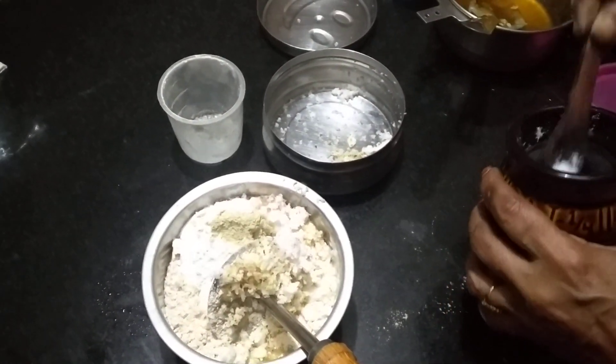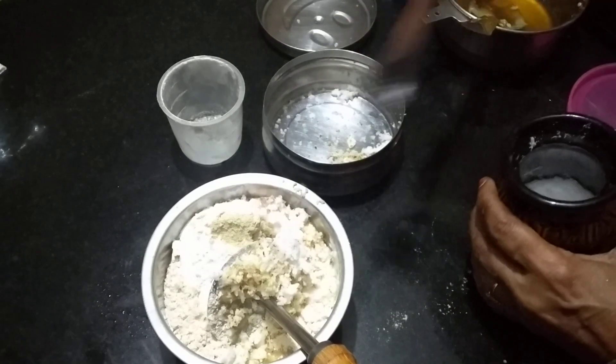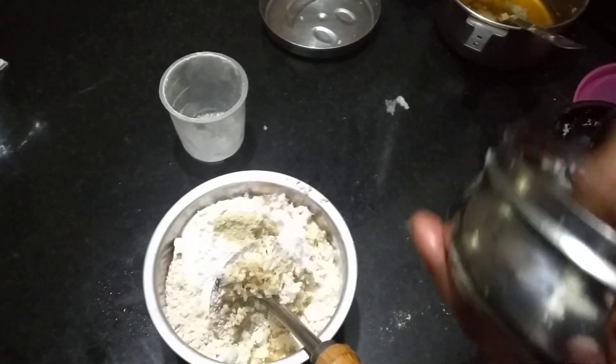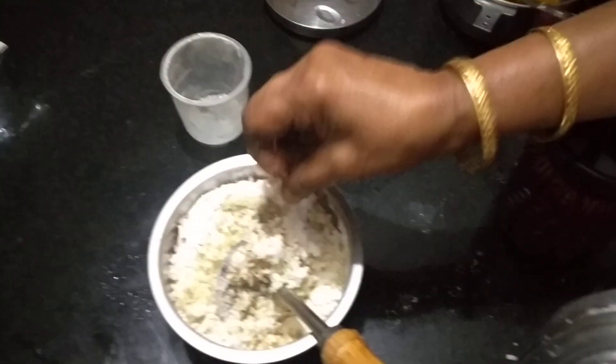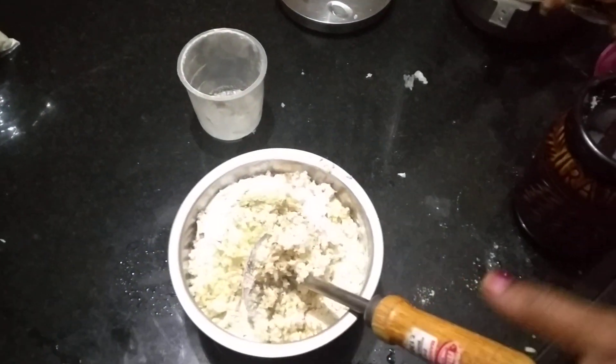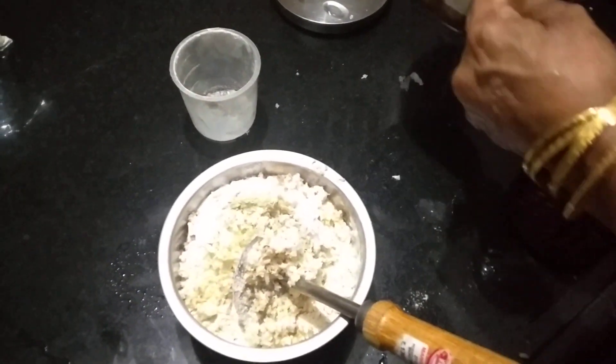Then add some salt. Add some salt. If the salt is in the bowl, it will taste more. You have got some salt? Yes, just salt. You have to add some salt. So that's a lot of salt.